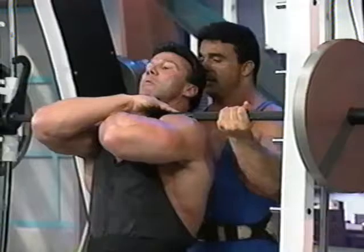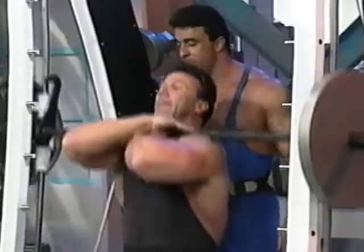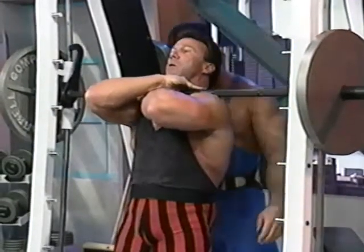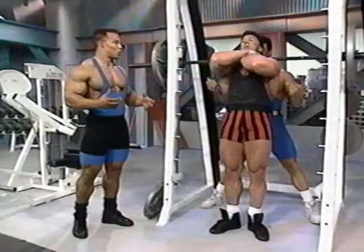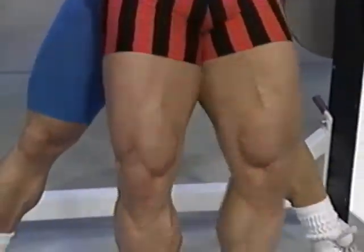The good thing about this is you need a lot of weight. It's similar to hack squats. People start to realize the more you're into bodybuilding and training, the longer you go, you don't need that much weight. I've seen Lou Ferrigno work out and compete — he's a big man, but you don't need a whole lot of weight. It's about consistency and isolation.